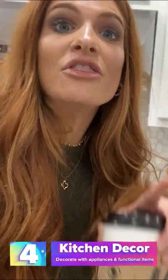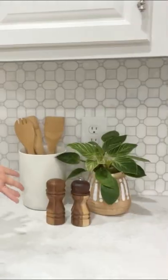Think about the things you use every single day — those are the things that you leave out on your countertop. For example, I buy cute salt and pepper shakers and that way they can stay out and be part of my decor. But really, it's totally functional.